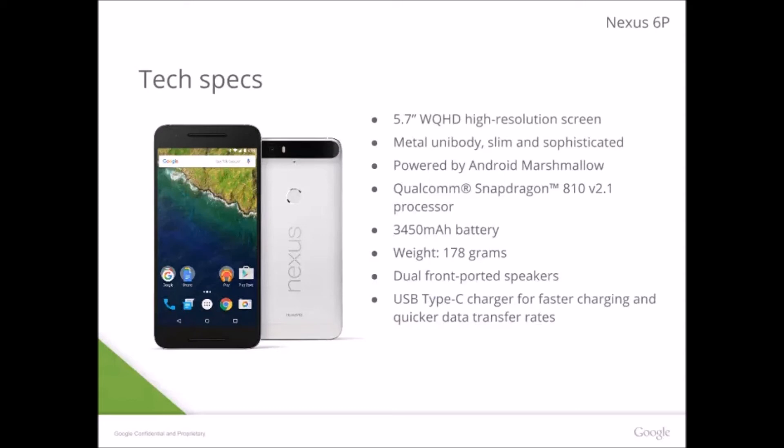Thank you to whoever made this Nexus 6P — I think it was Huawei or was it LG, I'm not sure — but good example. It'll also have two front-facing speakers. There's not going to be a hardware home button like on Samsung devices; all those controls are on-screen. So yeah, you get dual front-facing speakers.